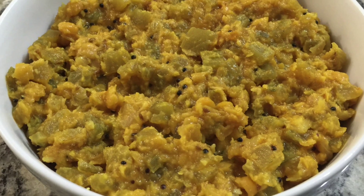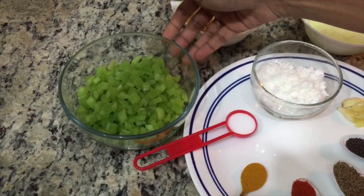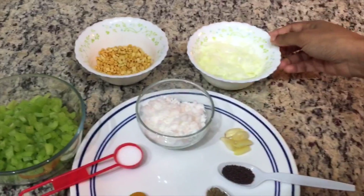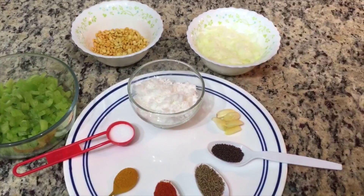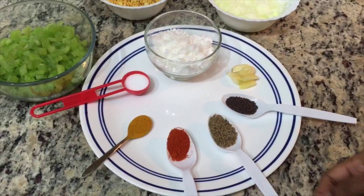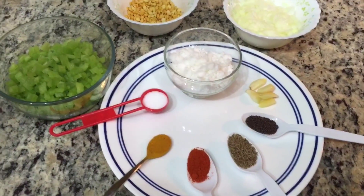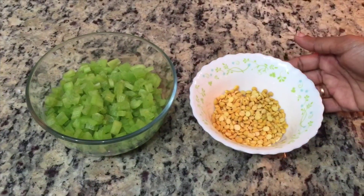Now we will do the potlengas. We will cut the potlengas in half.